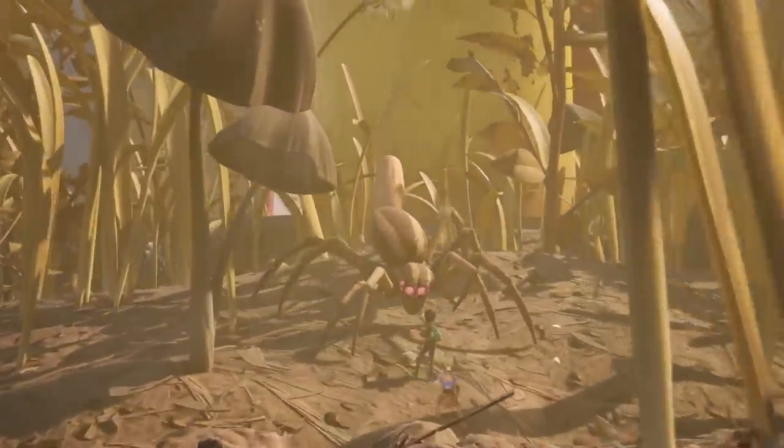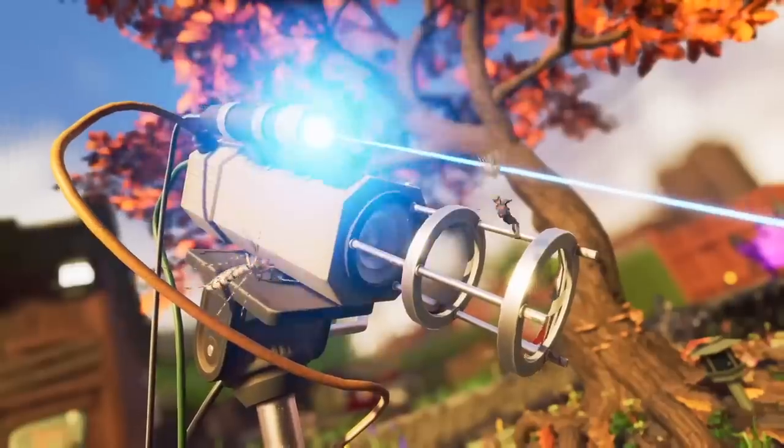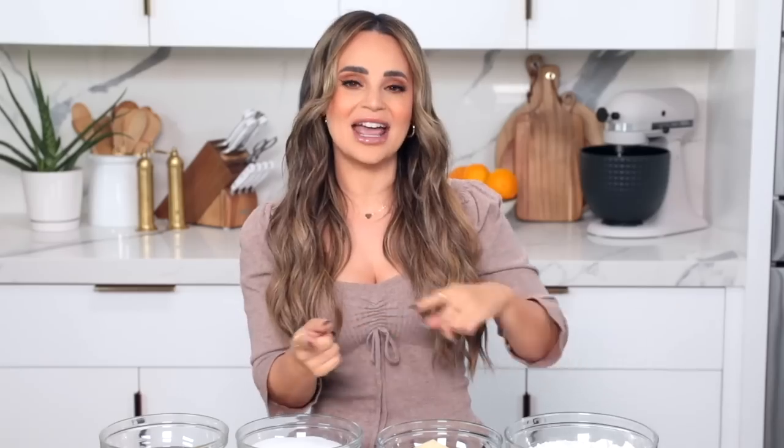If you're not familiar with Grounded, it's a really fun game where your character has been shrunken down to about this big. You explore, build, and try to survive different areas of your backyard all while being about the size of an ant. The full release of the game is coming out September 27th, but you can play today on Xbox Game Pass or on Steam.